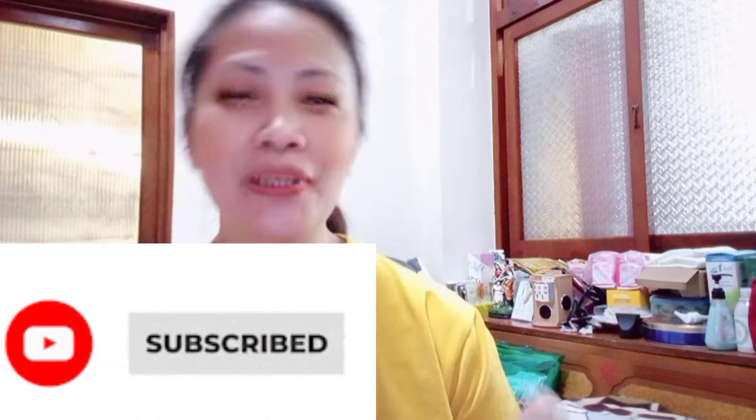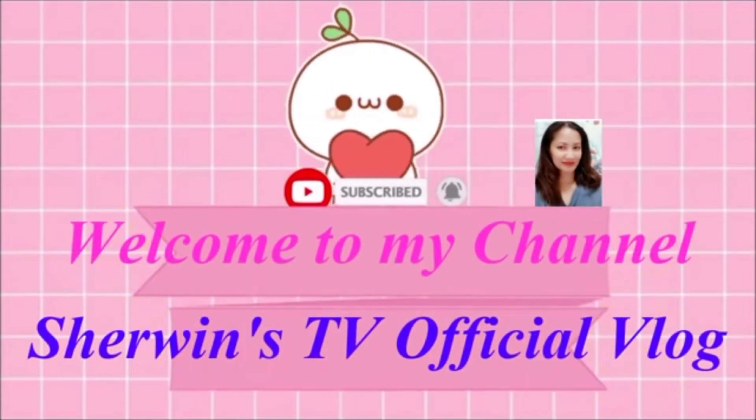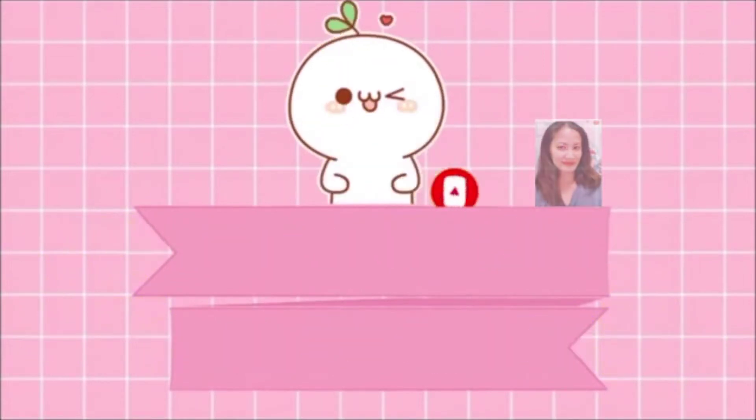Kung bago po kayo sa aking channel, click subscribe and click the notification bell para lagi po kayong updated sa aking mga upload na video. So tara guys, samahan niyo ako. So ito guys, ang unboxing natin.